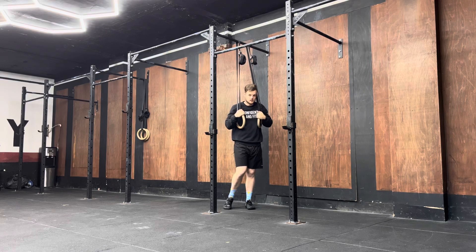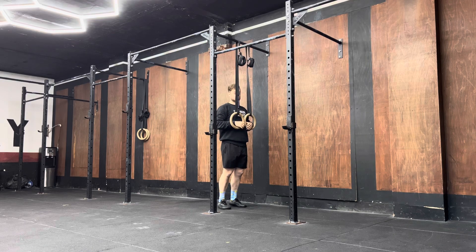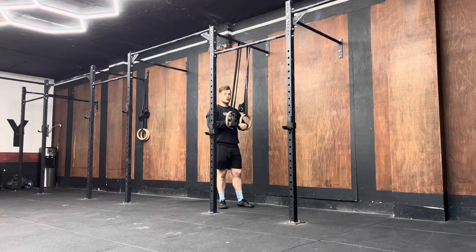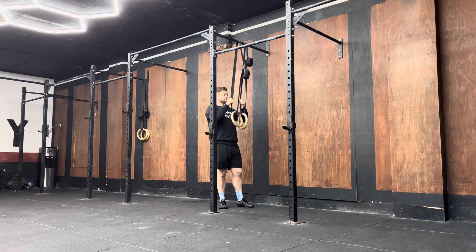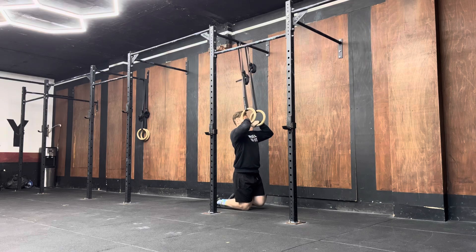Set up a pair of rings where the bottom of the rings sit below your sternum. Create a false grip by giving yourself a fist bump with those rings and hold on to them like this. This creates our false grip.